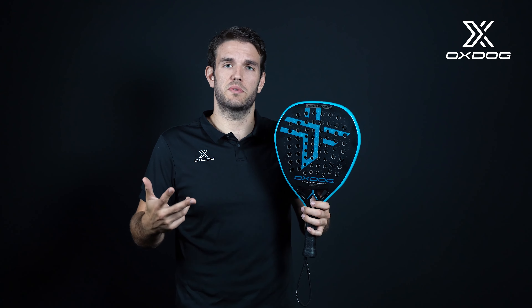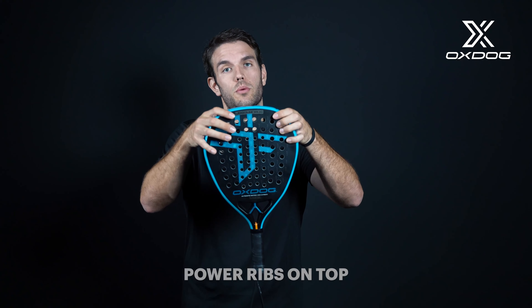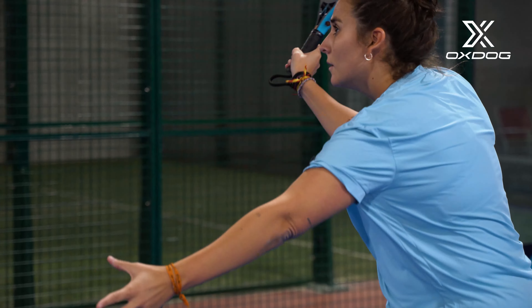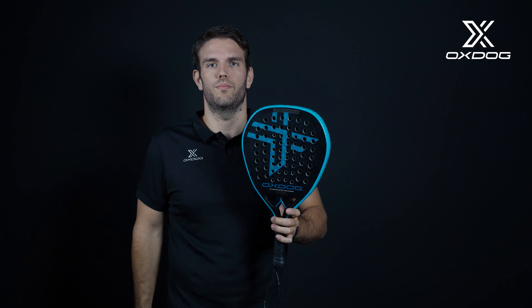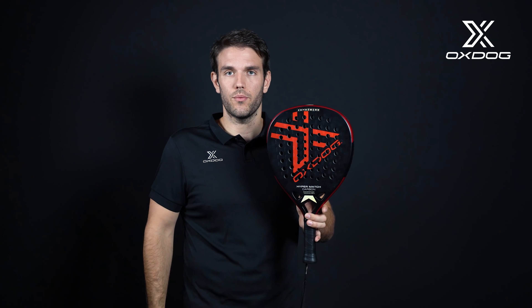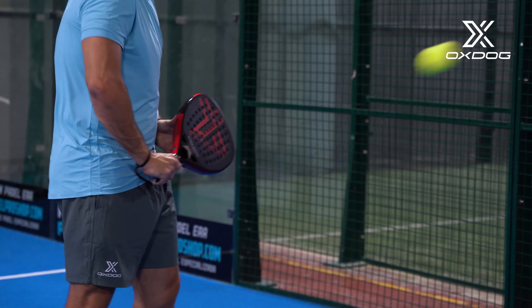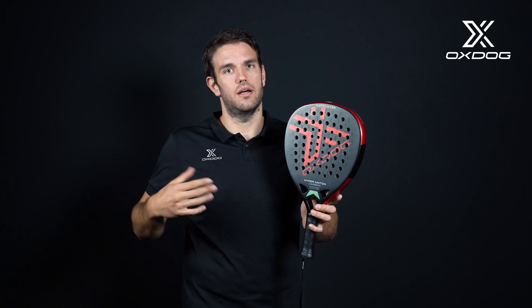We have created three shapes for the racket: the diamond, the drop, and the round. For the diamond, we put the Power Ribs on the top of the racket, which moves the sweet spot a bit lower, and with the Double Hole System all around the surface — so it's a racket with a lot of power that also has bigger control. The next one is the drop. It has the Power Ribs in the middle of the racket, so we can keep the control of a round racket and also the power of a diamond. Also, for medium-advanced players, we have a super straight surface so we can hit all around it and have equal power and control.